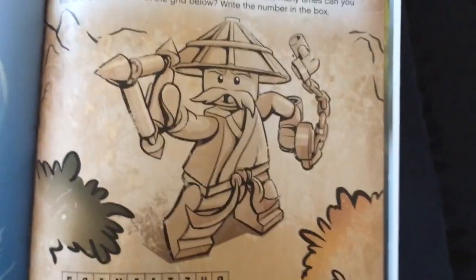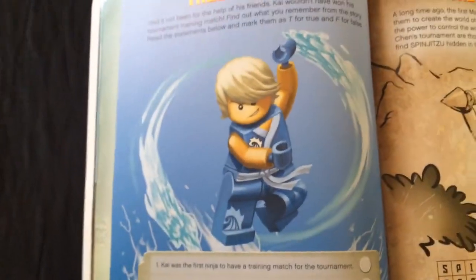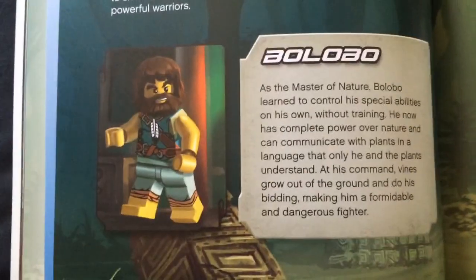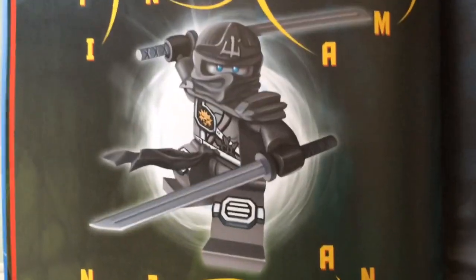You can see like little images — I'm just mainly going through the images. It is the first Spinjutsu Master. And there's this water guy, so there's not much there. Bolobo, Gravis, Skyler, Griffin Turner — you can see the little activity books here and all that — and then you've got Zane right here as well.